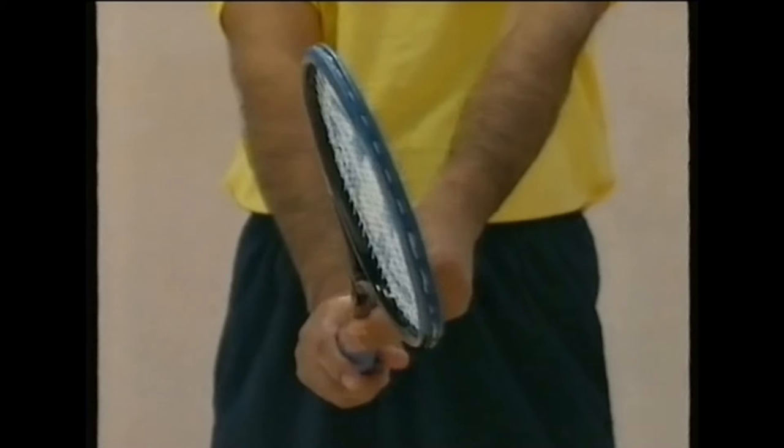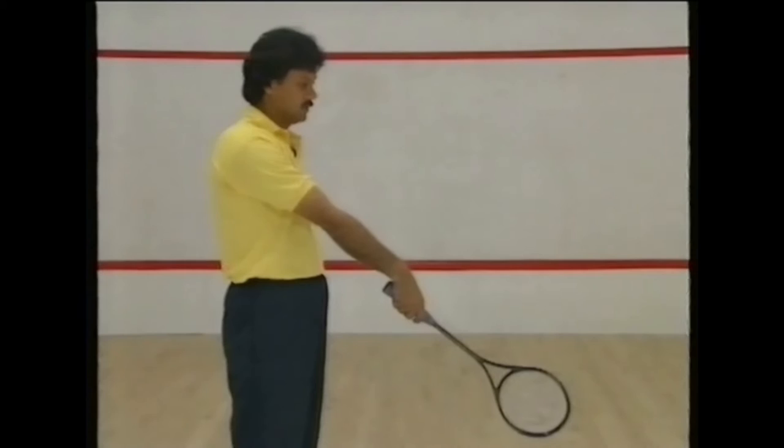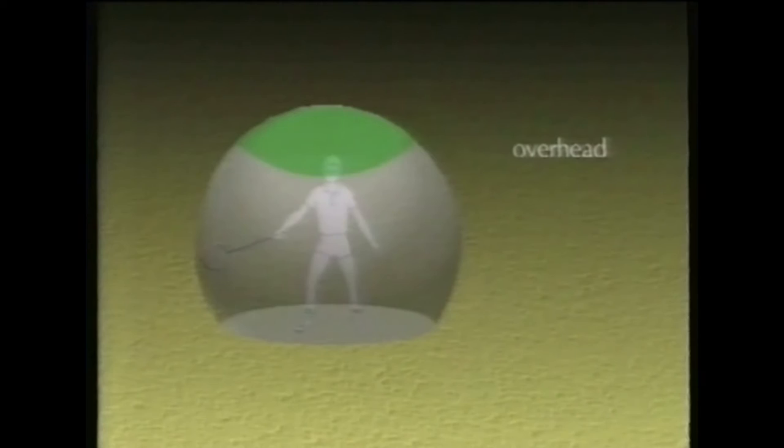With the left hand, turn the shaft a fraction anti-clockwise to open up the face of the racket. It will give you a natural slice to the forehand and, more importantly, much more control on the backhand and volley. Don't allow the head of the racket to drop — it'll make you slow preparing for each stroke. The actual grip should be firm and comfortable, but not too tight.